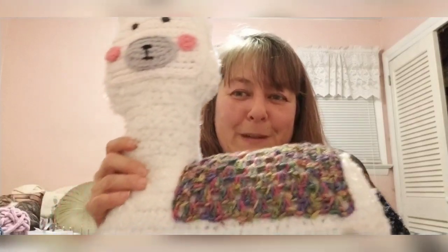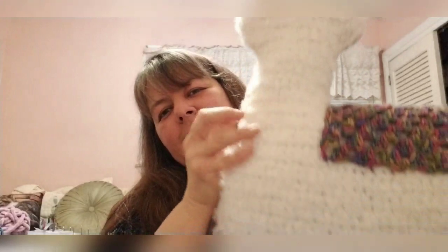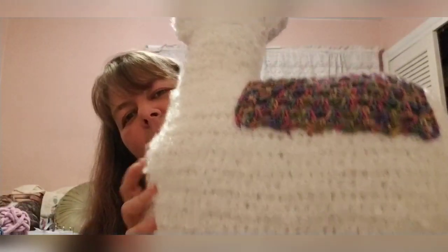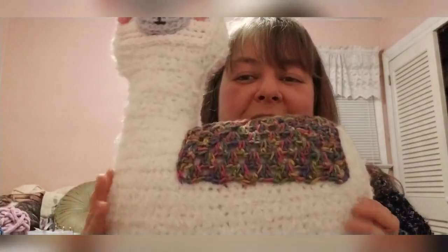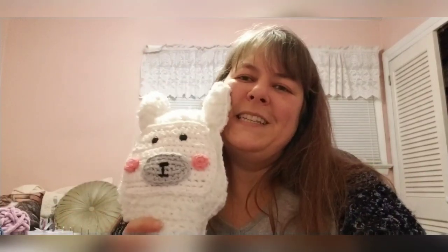Last but not least for my crochet, I finished a Llama Cuddler — another free pattern by 3am Grace Designs on her blog. This one actually turned out a lot bigger than the pattern says. The pattern says 15 by 9 inches, but he is actually two feet tall from his ears to his hooves, and about 15 inches wide. The reason he got so big is that I used a gifted yarn from a co-worker's mom's de-stash — a big trash bag of old and vintage yarns.